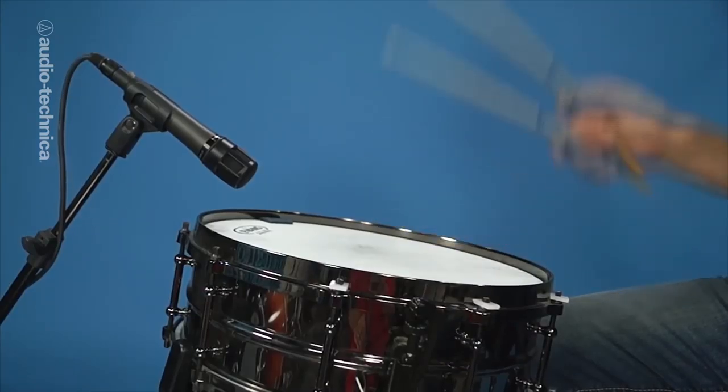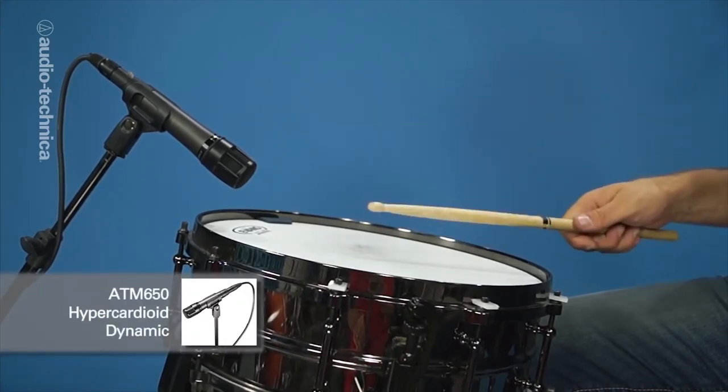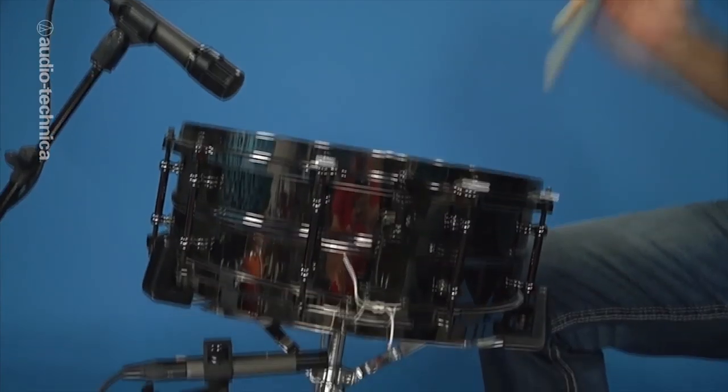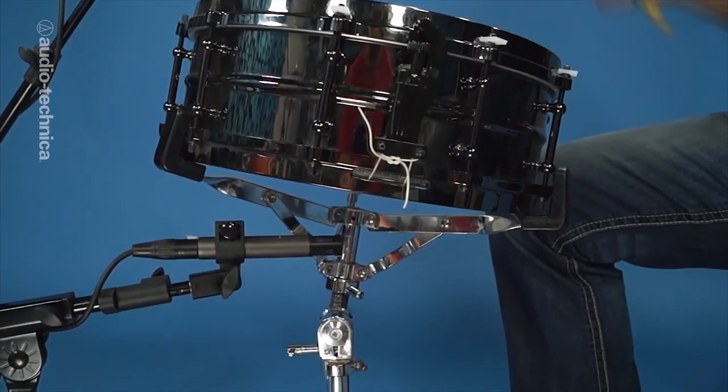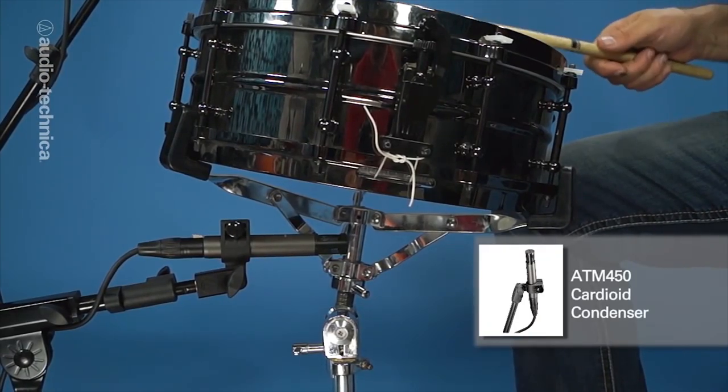On the stage or in the studio, the snare is usually captured by two mics — one above, one below. Most of the sound comes from the top mic, which is usually a dynamic instrument mic like the ATM-650. The bottom mic is either a condenser that can handle the high SPL or another dynamic. Here we're using an ATM-650 condenser to add high-end snap from the snares.